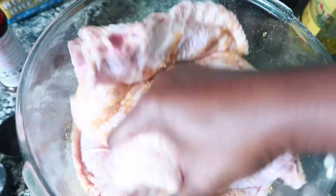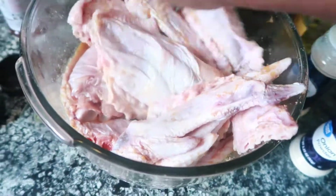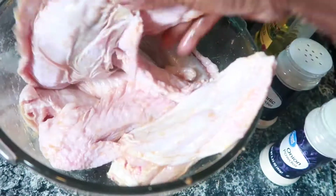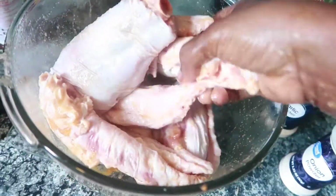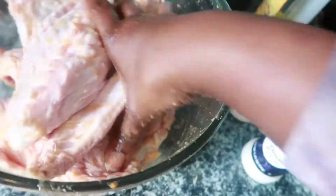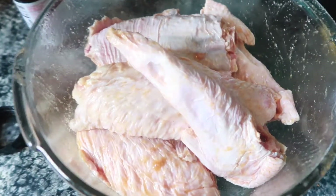Next I am going to add my olive oil. Now I am going to rub the seasoning on all of the wings — make sure your turkey wings are well seasoned. I am making sure that the seasoning is all over the turkey wings. Now I am going to cover the bowl with aluminum foil and let it sit at room temperature for about 30 minutes.